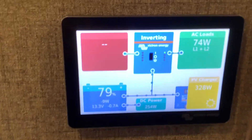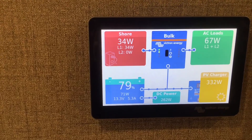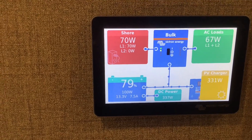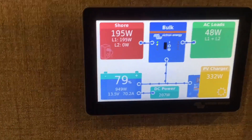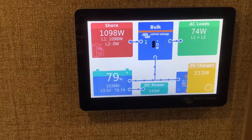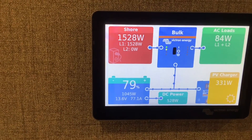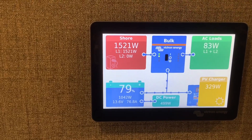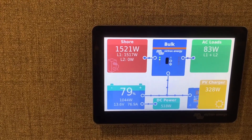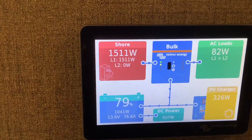Once that's set, we go back to our main screen. The top left corner shows our shore power or generator power, and you'll see shore power pop up — that confirms you're getting power from the generator. Looking at the bottom of the battery infographic, you can see it says 76.8 amps, which is about how many amp-hours are being charged from the generator — almost 80 amps per hour.